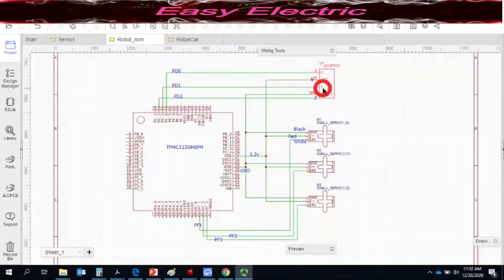The joystick has three main pins: one for X, one for Y, and one for Z. Z gives zero when you push the joystick, otherwise it reads around 3000. For X and Y, when the joystick is centered the X pin reads around 2000. Pushing left gives near 0, pushing right gives near 4096. Similarly for the Y-axis: centered reads around 2000, pushing forward gives up to 4096, pushing backward gives down to 0.